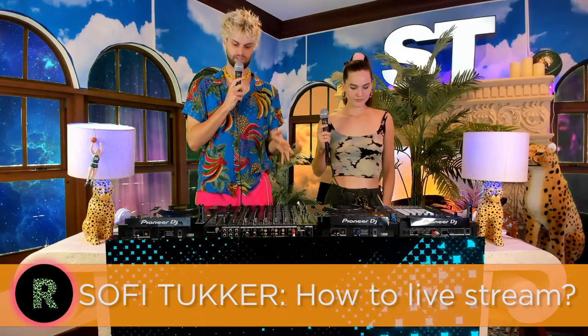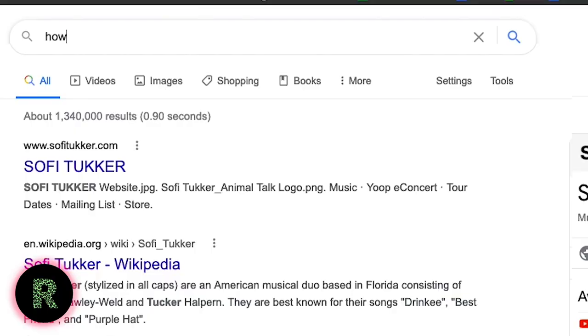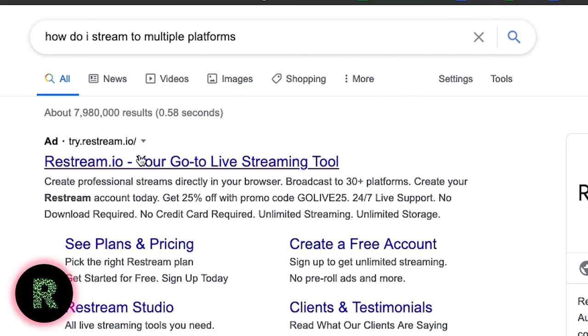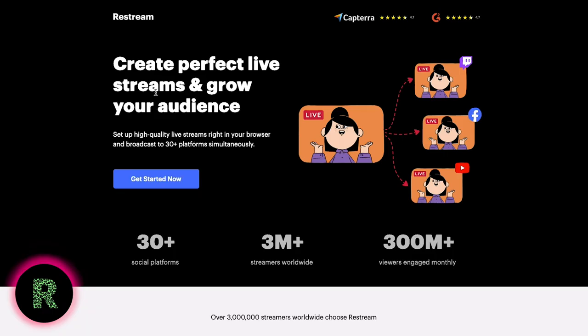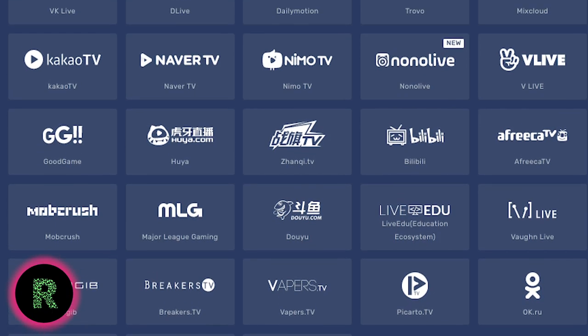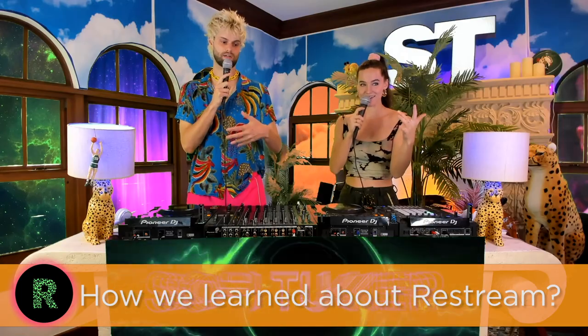A huge part of what we do is this thing called Restream. When we started, it was very confusing — it was like the Wild West. No one really understood how to get direct audio, what Twitch was, and then we discovered Restream.